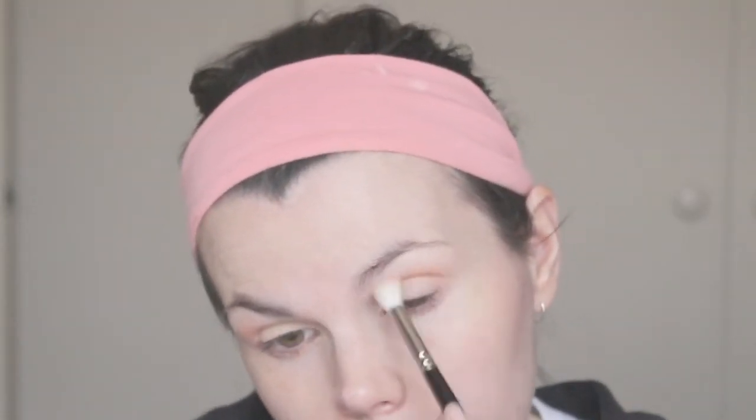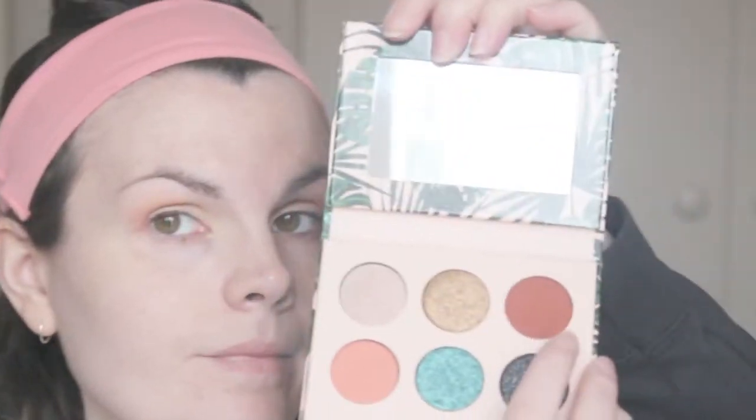Going in with my first shade from the palette, which I believe is Loungy. You'll notice that I spend a lot of time building up this shade very, very gradually — it's quite a deep shade on my fair skin for a transition shade, so I just spend a lot of time building up. Now going in with the shade Wanderlust and just sort of deepening up the outer corner and the crease. I did spend a lot of time building up this color, as we will be going in with the black shade very soon.